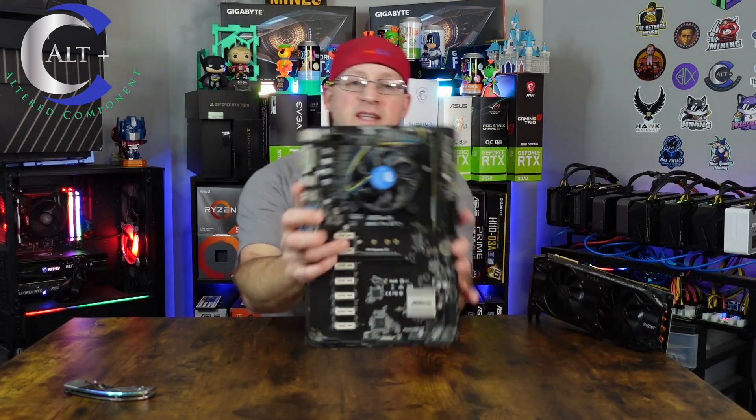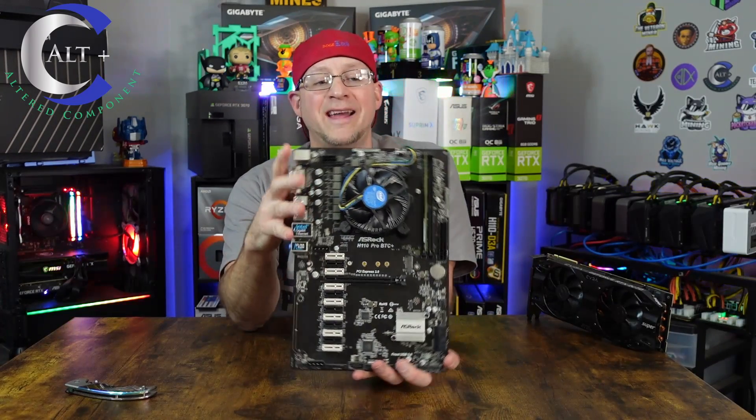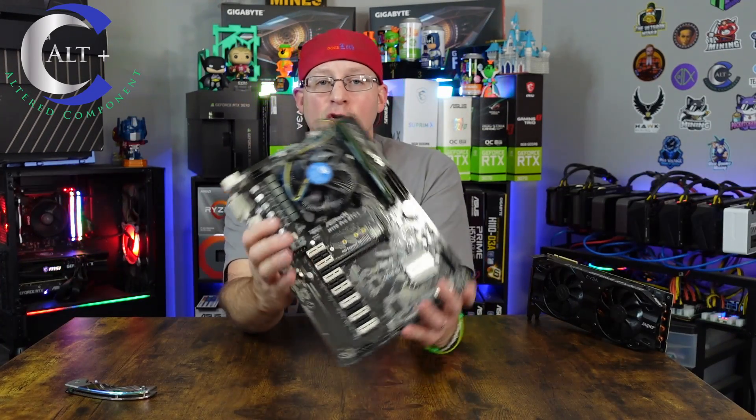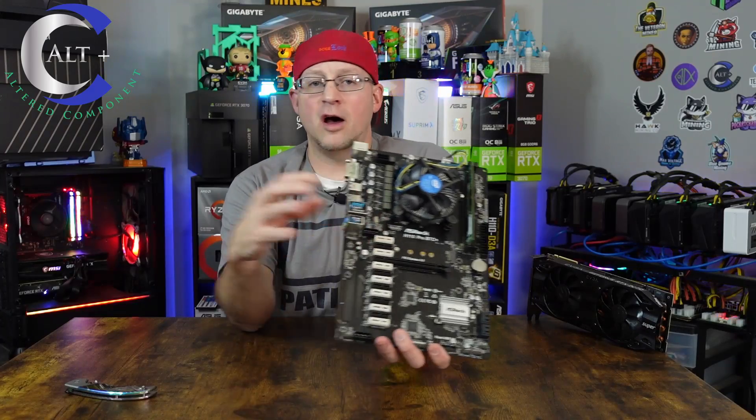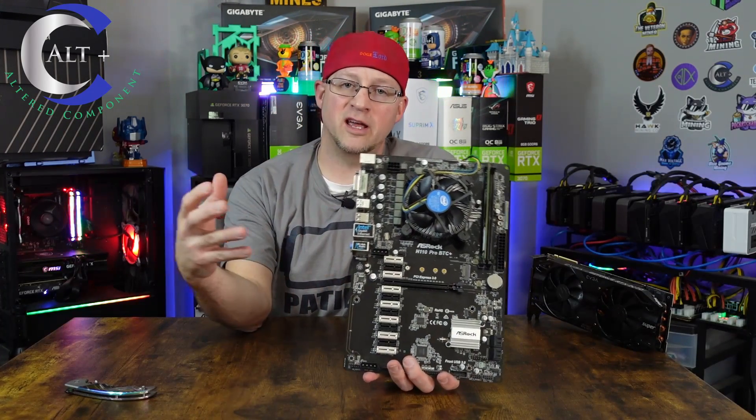This is the ASRock H110 Pro BTC motherboard, and these things were super popular, super high in demand on the last bull run. These things were going upward of almost up to a grand. People were crazily buying these during the bull run when everything was hard to get.